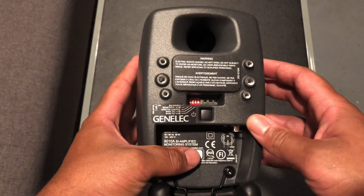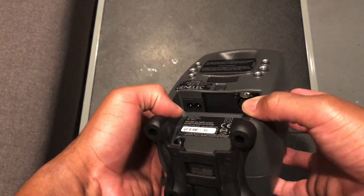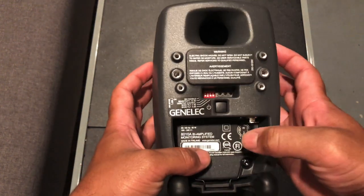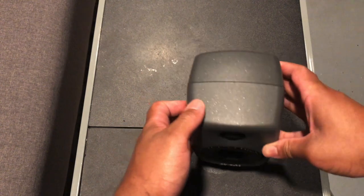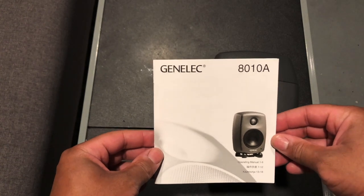Some other highlights of this monitor: you have XLR only for connections, and then a smaller power input due to the smaller size of the monitor. In the box it comes with a power cord and the manual.